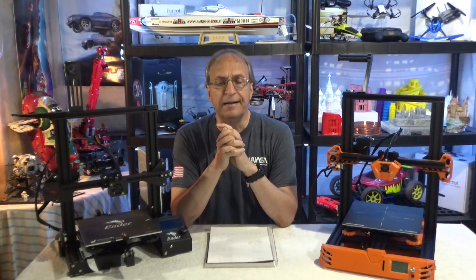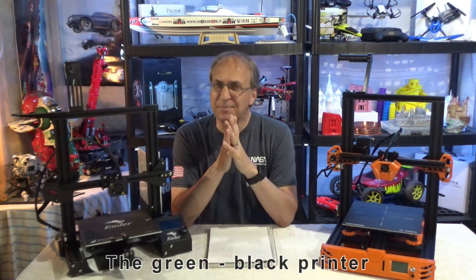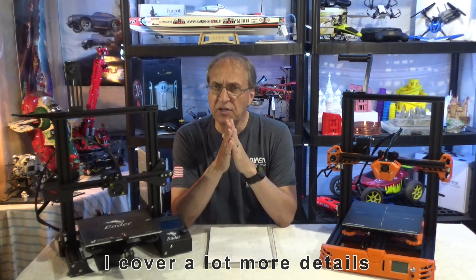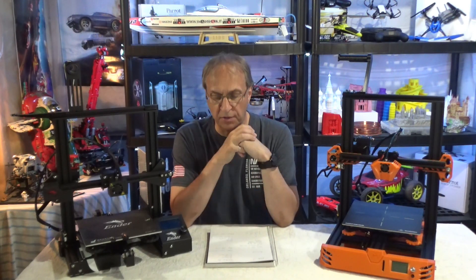Now, instructions when you assemble this thing — I was a bit disappointed. I did a video on the Ender 3 instructions, and in my opinion the steps were wrong. For the Tarantula Pro, there is a nice PDF file, but it covers mainly the previous version of the printer and it's missing a couple of steps. There's also a video from Omers you can look at, but I decided to do a detailed video myself. So for instructions, the Tarantula Pro is still a little better than the Ender 3.